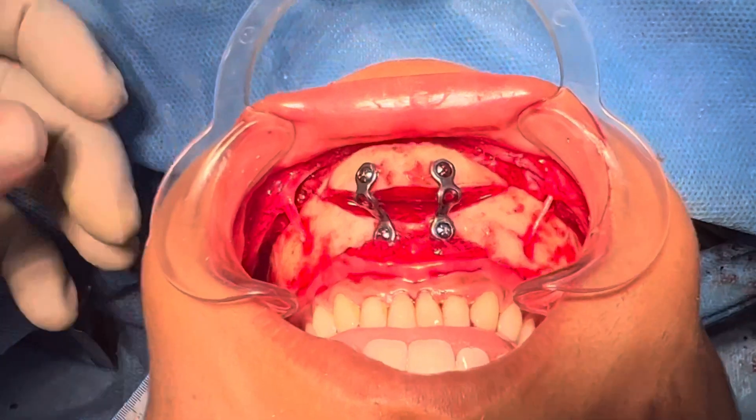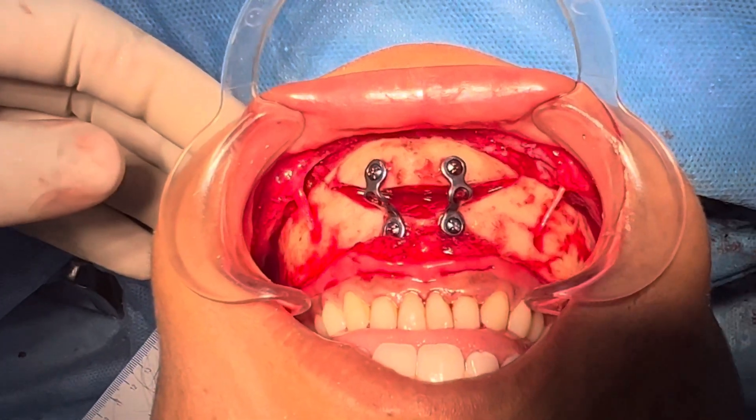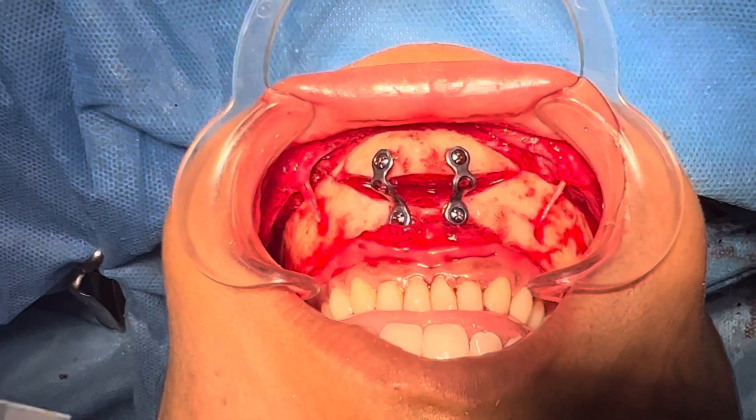We've also done bilateral angle osteoplasty, along with a lot of work on the body as well, in order to give the patient a slimmer profile.